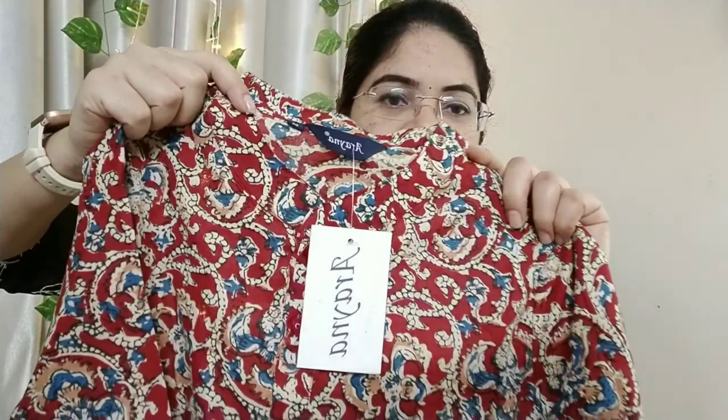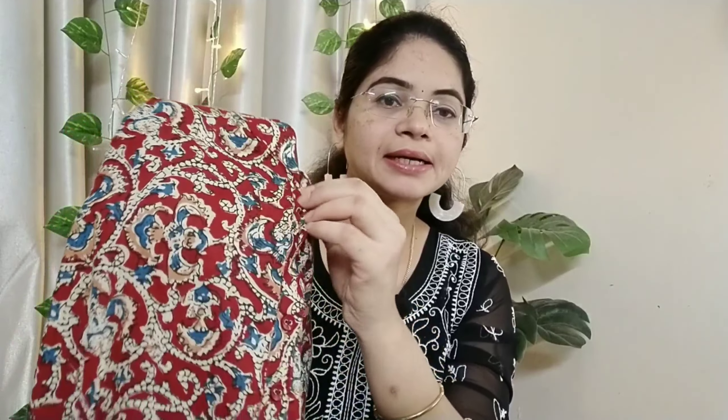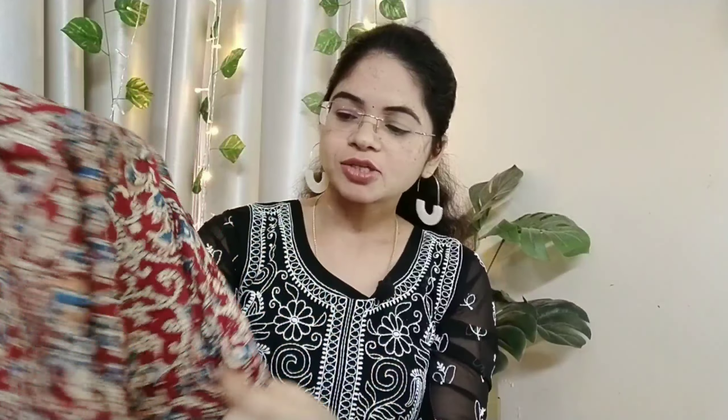This is a beautiful kurta set. This is a pure cotton fabric. If you want to check out this color — it's a pink and blue color combination. Also, if you want to check out the basic pink color, there are black buttons on the front in a wrap-style design.